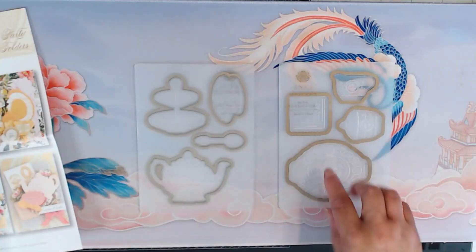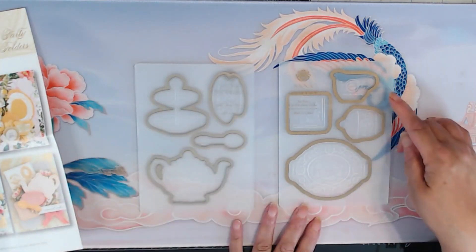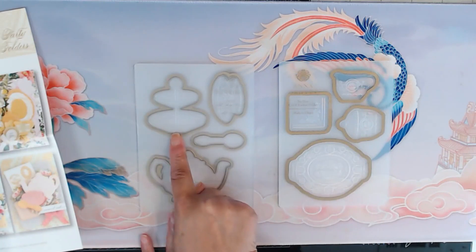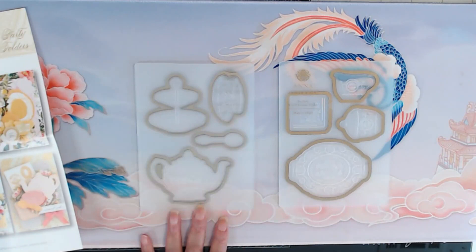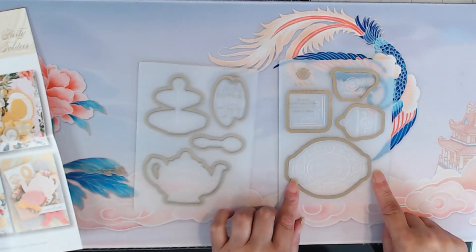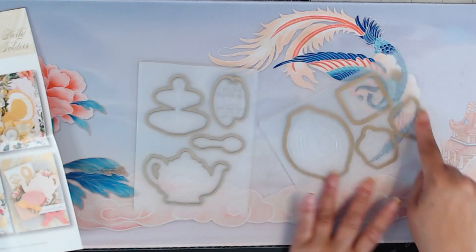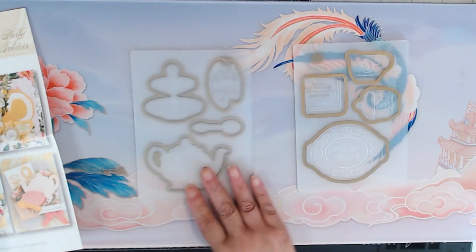You get two embossing folders and you get eight dies. You have your large teapot, the spoon, you have your tray, two-tier tray, your teacup, you have a large tray, a sugar dish, creamer, and a napkin. So those are the pieces.